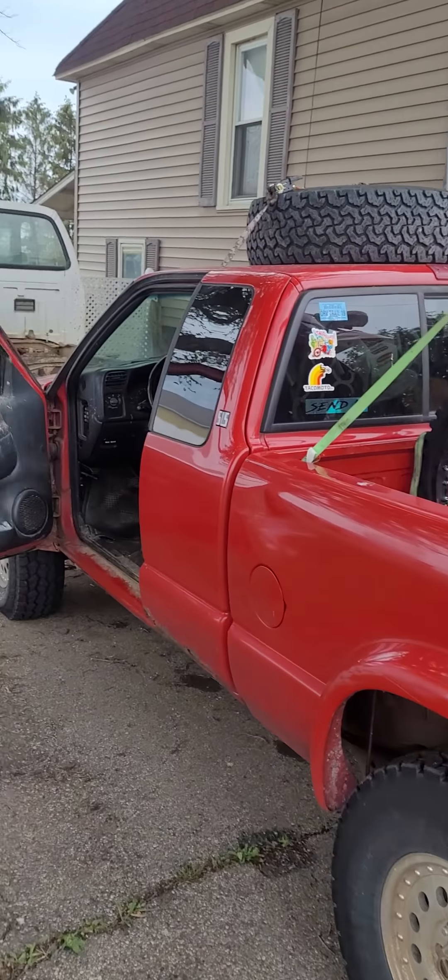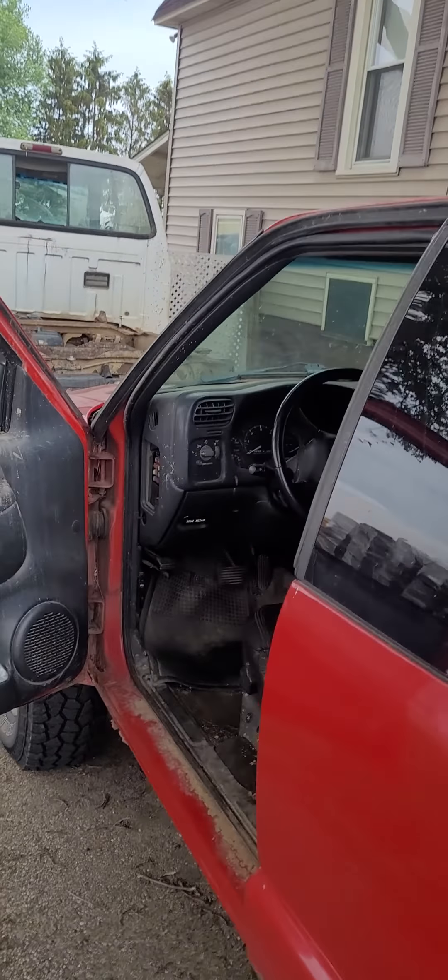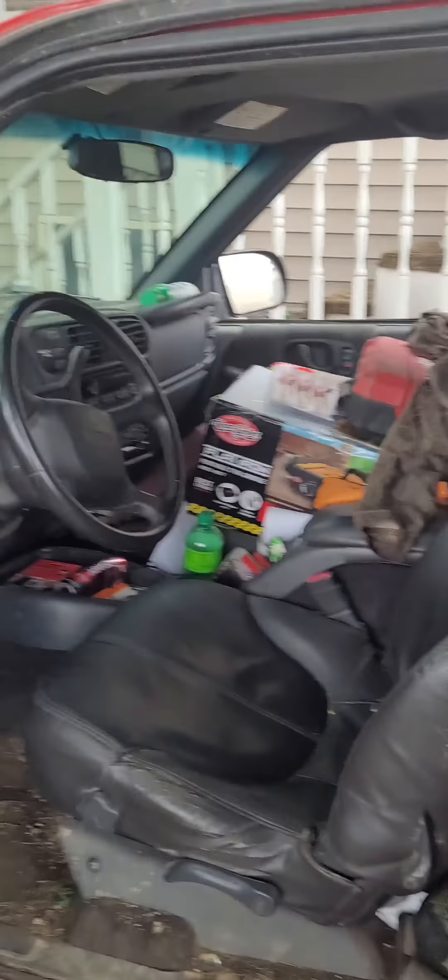All right guys, the truck is all loaded up — not a bunch of crap, but heading up north camping. Not going to my cabin this time; going up to the Dublin area. Freakin' excited!